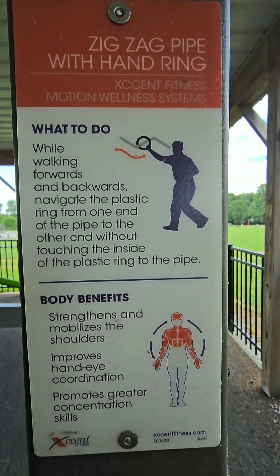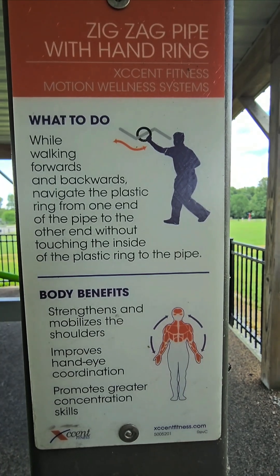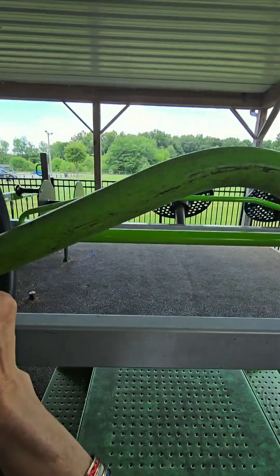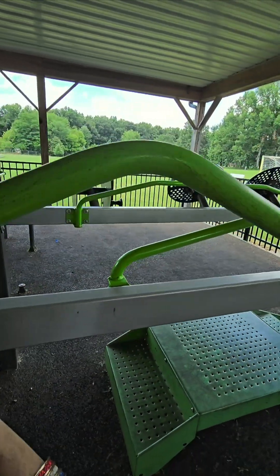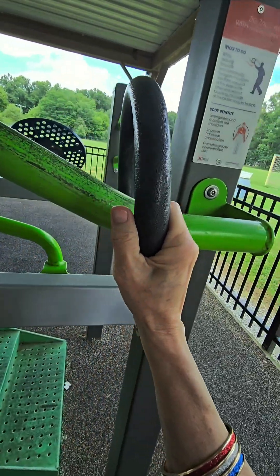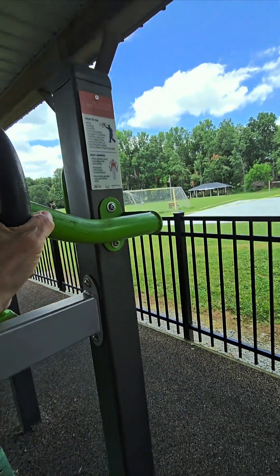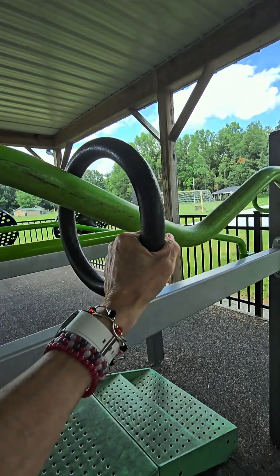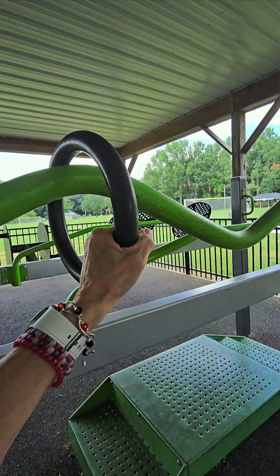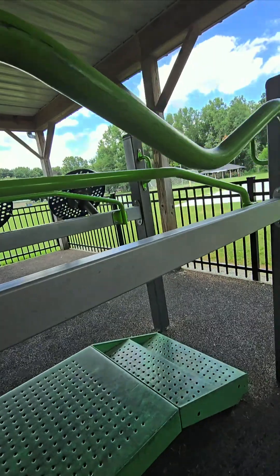Let's see what it says. While walking — forwards and backwards — navigate the plastic ring from one end of the pipe to the other without touching the inside of the plastic ring. That's what I thought. So let's just see. I've gone forward twice, now I'm going to go backward. There's my first backward. And you're switching sides of the body — you want both sides the same whenever possible. It's hard to do that and look at the phone to make sure I'm recording. There we go, I got it.